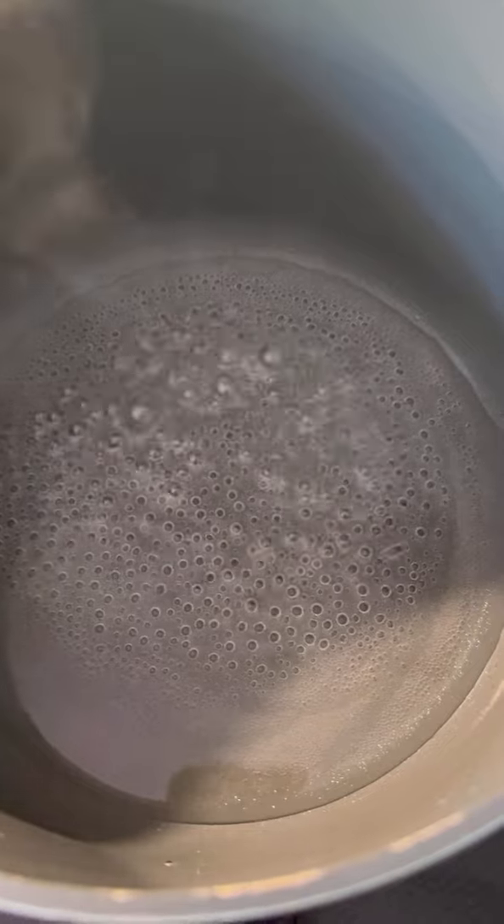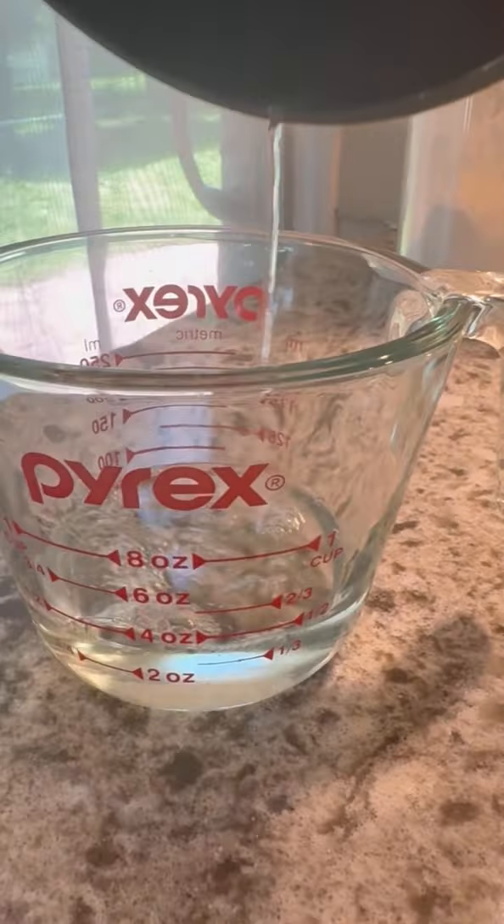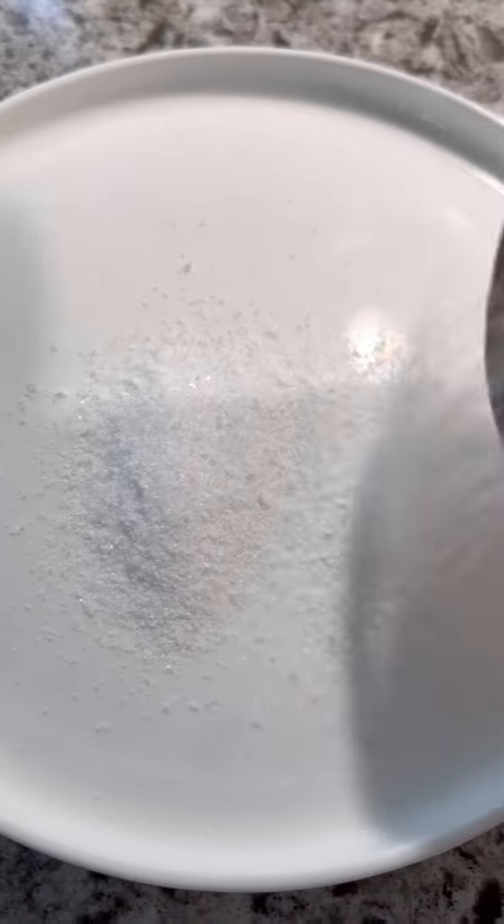The first thing you want to do is make a simple syrup. All you need is equal parts granulated sugar and water — so if you do one cup of sugar, you'll do one cup of water. I only did one quarter cup. Once it comes to a boil, just take it off the heat, place it in your container, and let it cool completely.